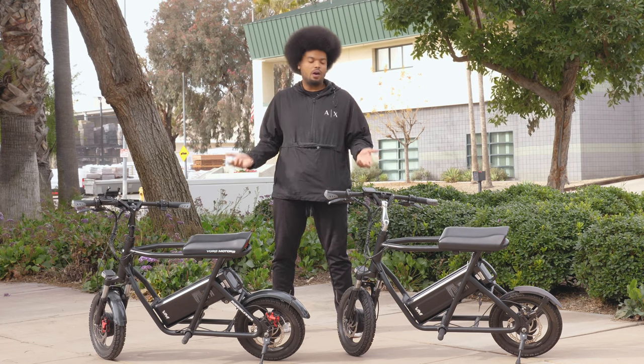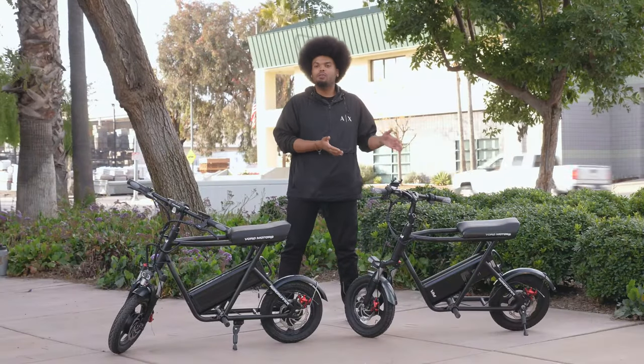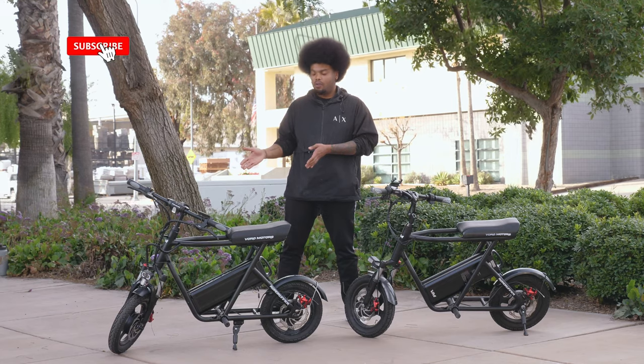Now that we've talked about our first prototype versus the first batch, let's move on to our current edition of the Roadrunner. Here we have the first batch alongside the current Roadrunner.